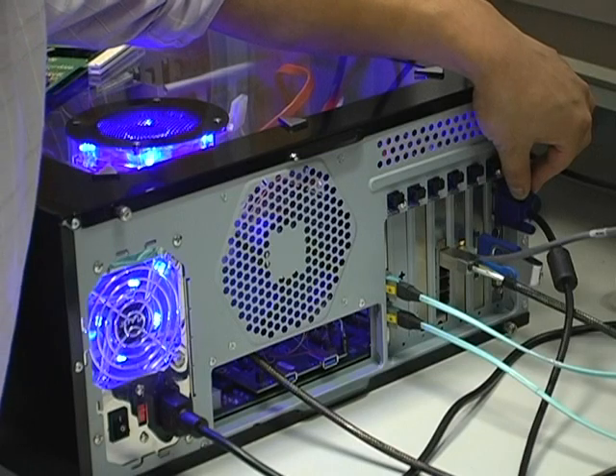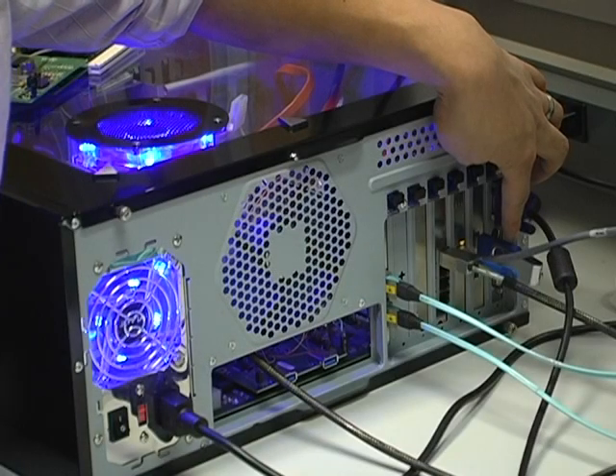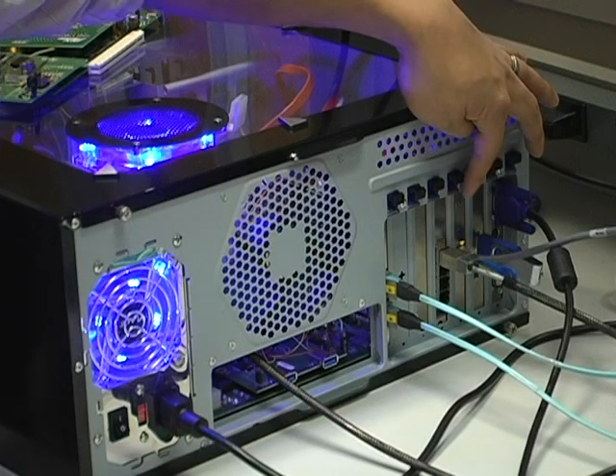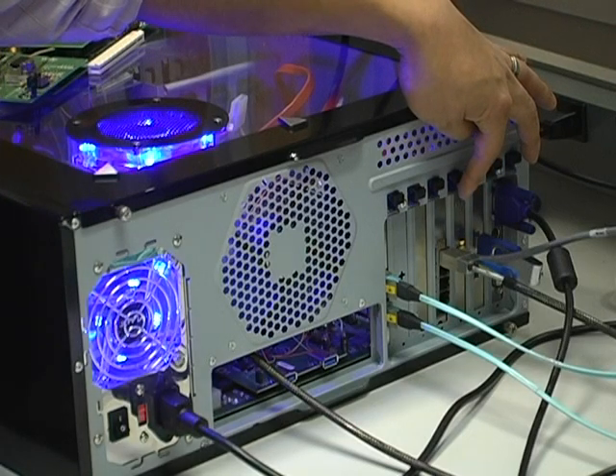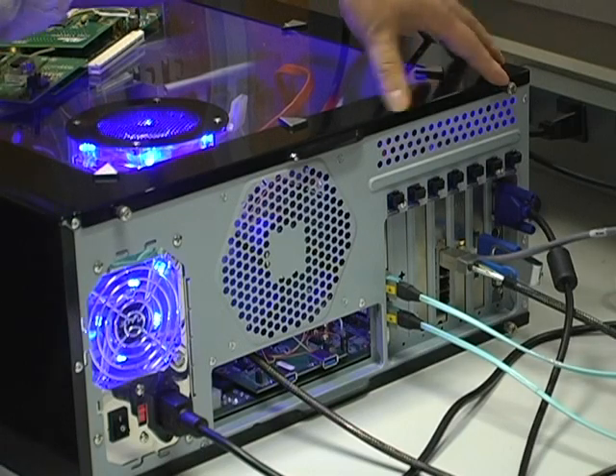Right here we have a five-bay expansion chassis. Using the PLX PCIe Express Gen3 switch, we're able to connect up a USB-3 card, an SSD card — two of them actually — a RAID card, and also a card which does Ethernet.